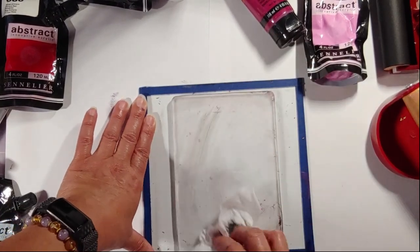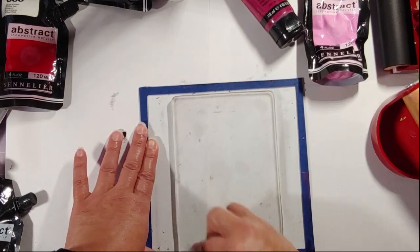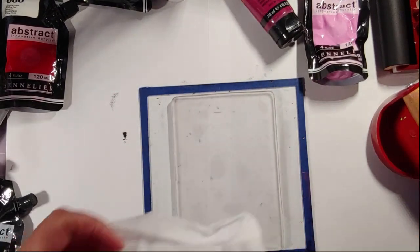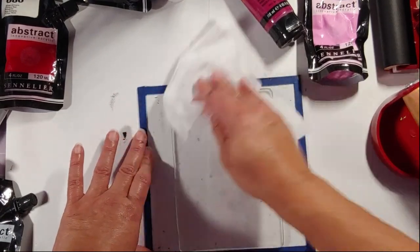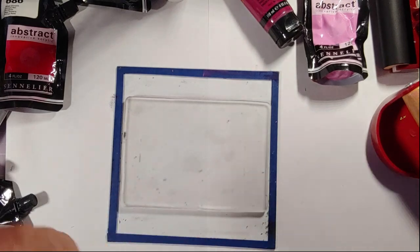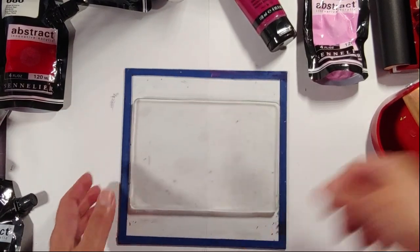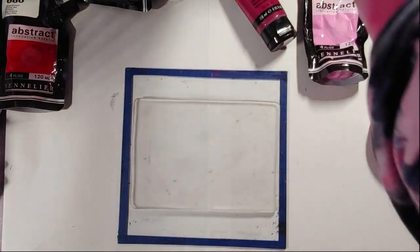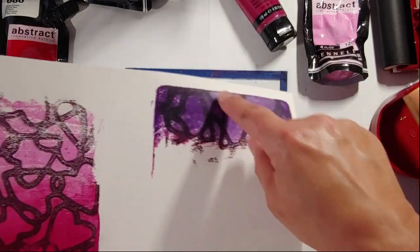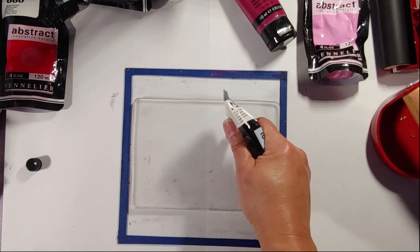I'm using a baby wipe to clean off the gel plate as well as I can, because I'll be working with the pink again. Let's start again with the black — I really like the black outline. I think it's cool, and I can also do it on plain white paper and see the opportunity to doodle inside. Let's try one more time with the black.